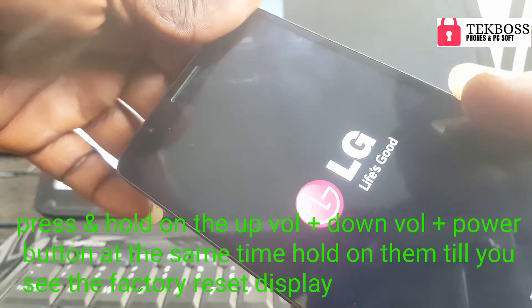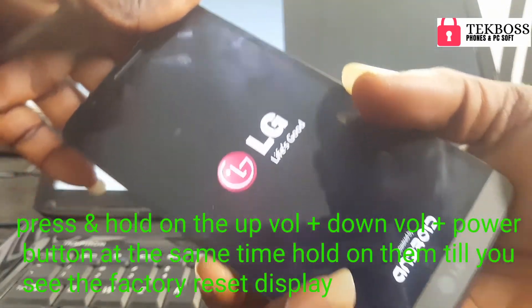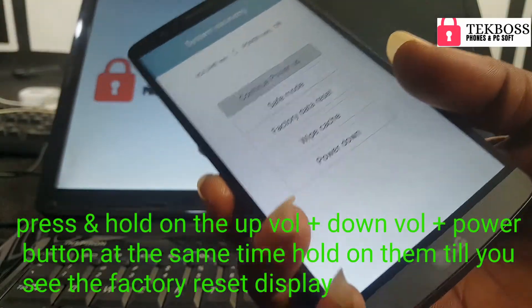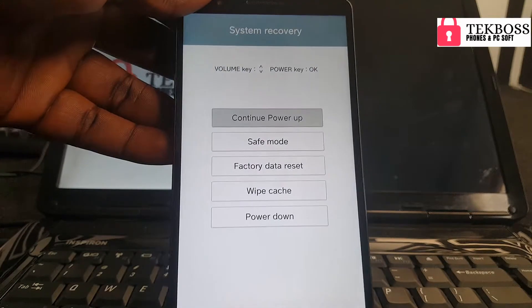When you press and hold all three buttons, keep holding them until you see the factory reset option. You must hold them until you see this screen.